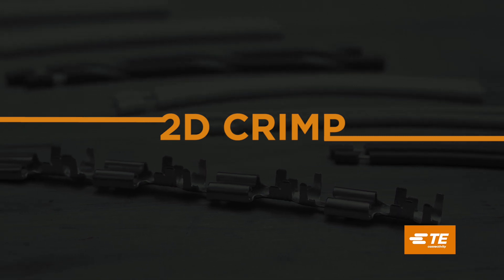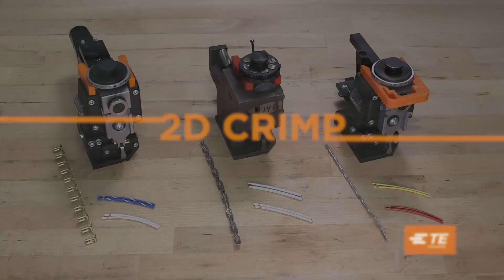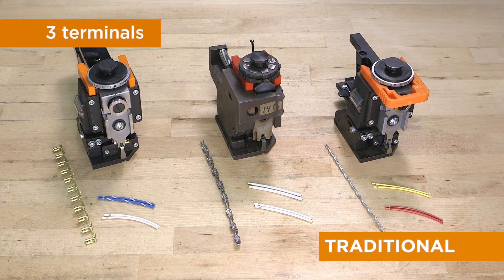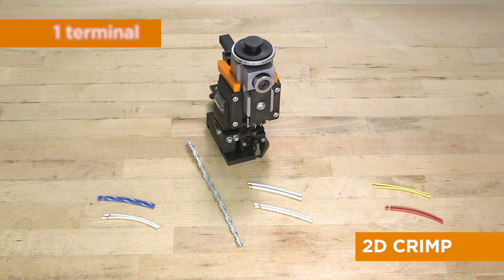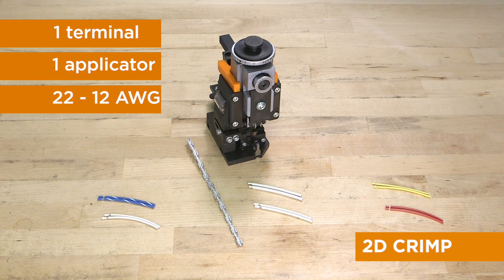TE Connectivity now offers an innovative crimp for open barrel terminals — we call it 2D crimp. Other crimp types require three terminals to cover a wide range of wire gauge, meaning three different applicators for different wire sizes. TE's 2D crimp uses one terminal and one applicator for wire ranging from 22 to 12 gauge, saving time, tooling costs, and inventory.